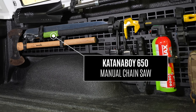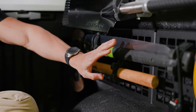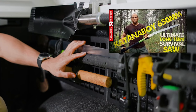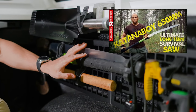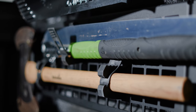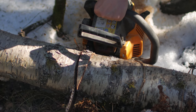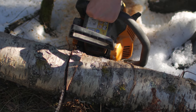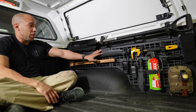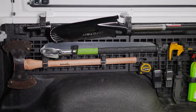Up next I have the Silky Katana Boy 650 saw. This is a great tool, especially if you're going through the backcountry or need to clear trails. This is the best saw in its class — basically a manual chainsaw. You don't want to rely on chainsaws because they're loud, they can break, they've got a lot of moving parts, and they require gasoline. The Silky Katana Boy has a nice narrow profile and fits perfectly on this racking system.